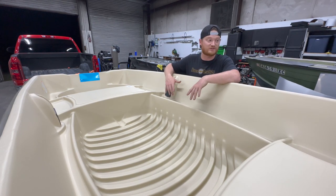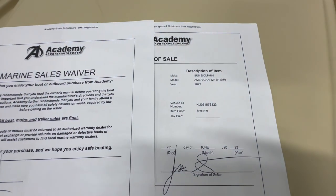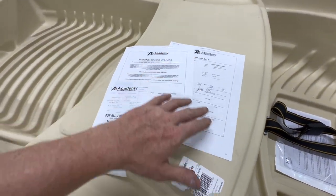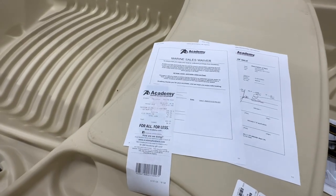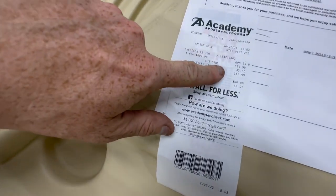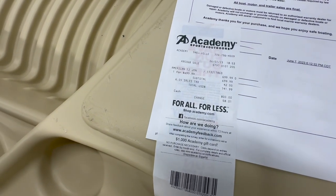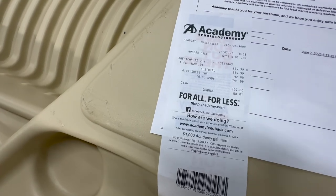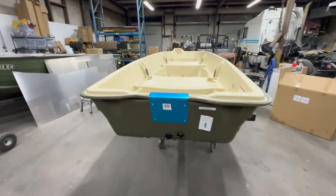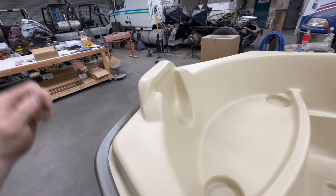I already see some pros and some cons. This is a Sun Dolphin American 12-foot made in 2022. Always make sure you leave the store with your bill of sale and a marine sales waiver. The original store price is $749.99 — I got it for $699.99, had a $42 sales tax added, which brought the total to $741.99. So let's do a quick walk around.